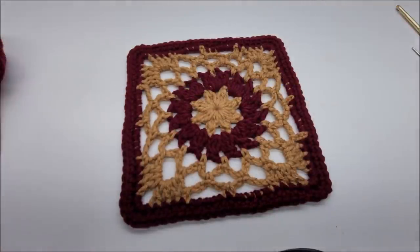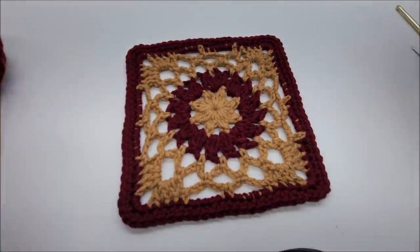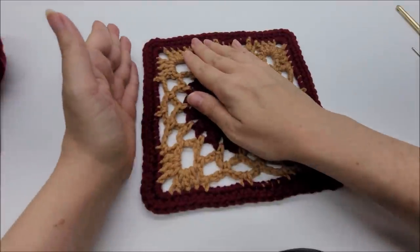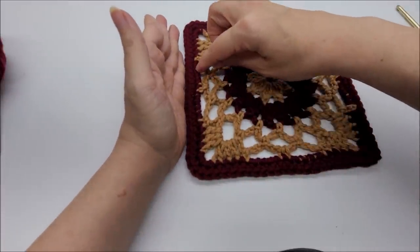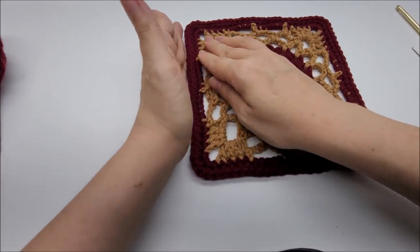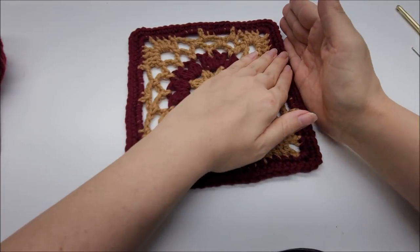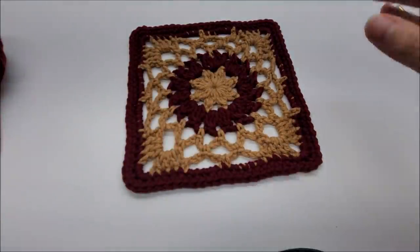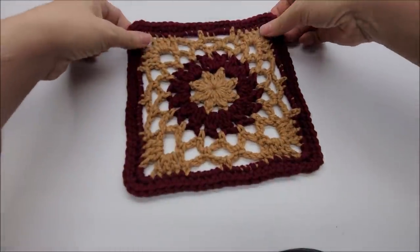Granny squares have many uses — pretty much anything: blankets, a nice lacy blanket to put on the back of the couch. My granny square measures about seven and a half inches. At the end, it will take a little bit of manipulation to get the single crochets on the chains to straighten out. A good blocking wouldn't hurt, but I mention that at the end of the video. I think it turned out really well, so let's get started.